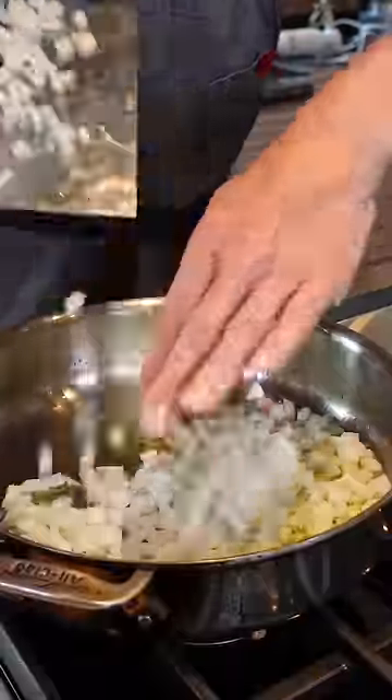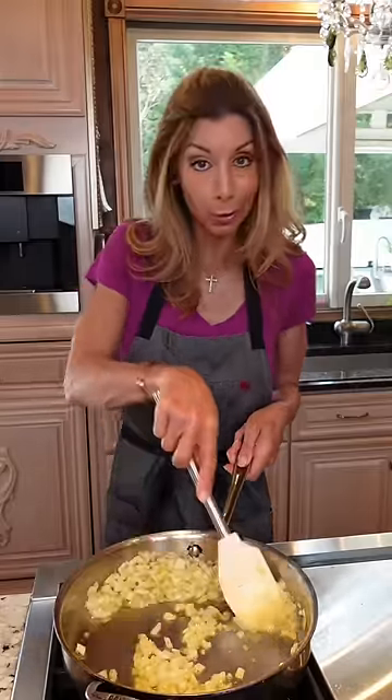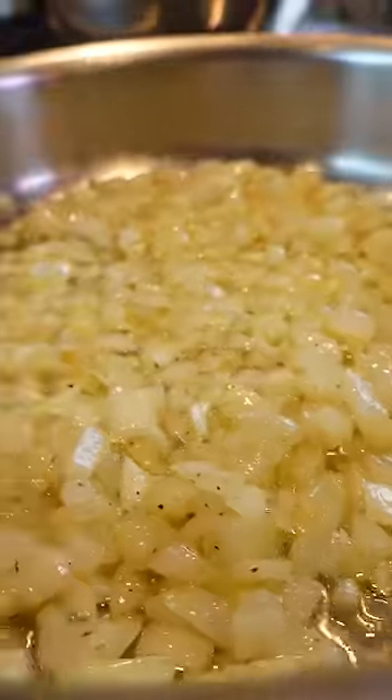Olive oil, for flavor. Add your onions, kosher salt, and pepper. Reduce the heat to medium-low. We're going to slowly pan roast them so they get super sweet — about 10 minutes.